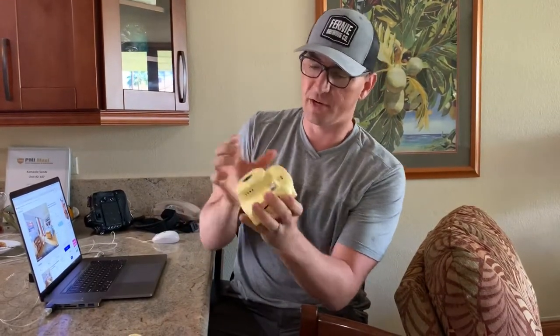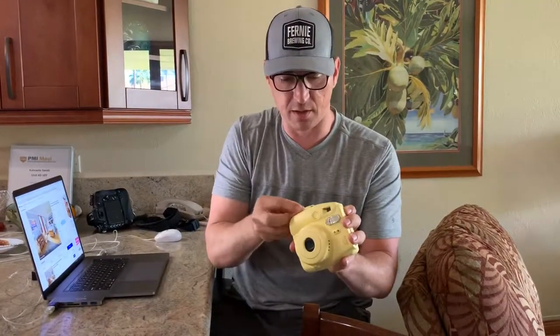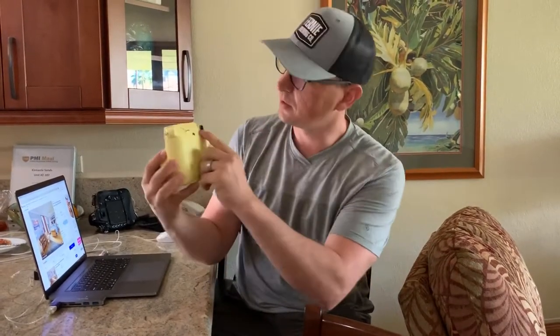I fired it up and noticed when I got the case back on that the red light on the back was blinking. I believe that what it shows when it's blinking is that the capacitor inside is charging, because I had a blinking red light but no orange lights on the front.